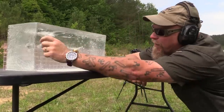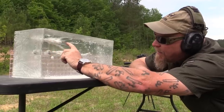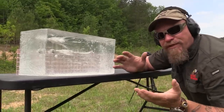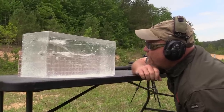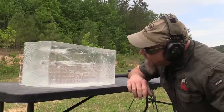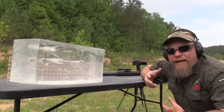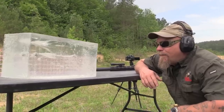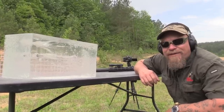The temporary wound channel is way more violent with that round - of course, because it's supersonic. When that thing comes apart, it comes apart. That's impressive - it just did a disappearing act. I'm going to shoot it some more since we've already ruined it. How about two of the slow ones and two of the fast ones - the 205s and the 115s - and we'll see what that looks like.